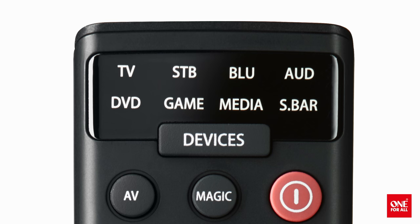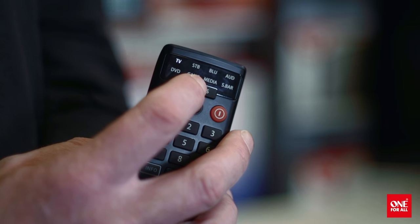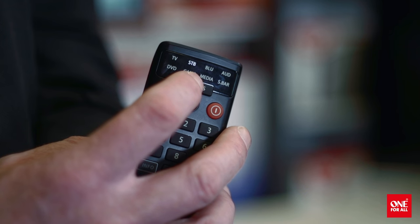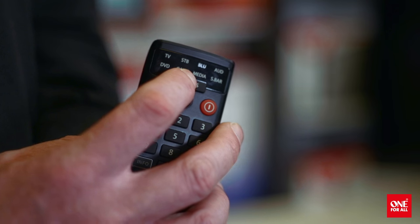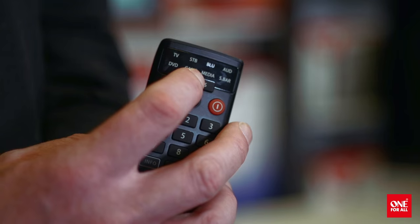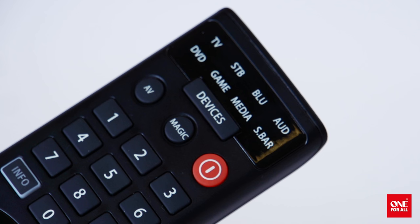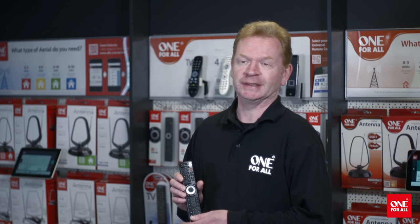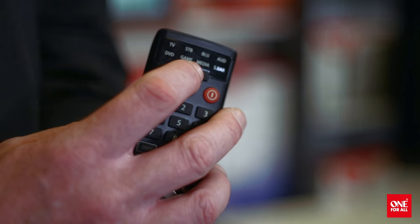The SmartControl can control up to 8 devices of any brand. These include a TV, a set-top box such as a satellite receiver, cable box, Freeview or DVB-T box, a Blu-ray player, an audio device such as an AV receiver or hi-fi, a DVD recorder or player, an infrared-controlled games console such as a PS3 with an adapter or an Xbox One, a media streamer such as an Apple TV, and a soundbar.